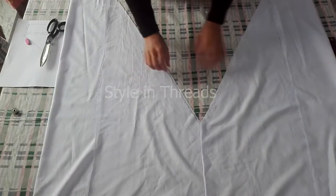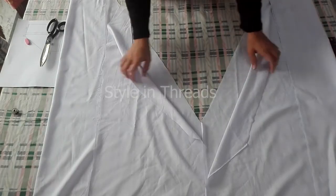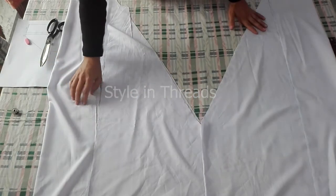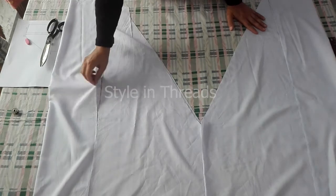Now I am done with cutting. These four panels I have cut — this is my crotch area and these are the side panels which I have already cut. Now I will start stitching and its stitching is quite easy.